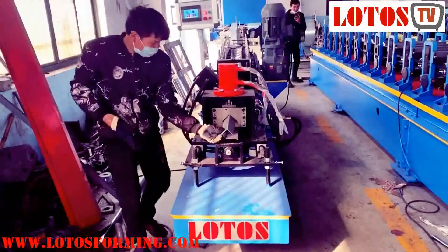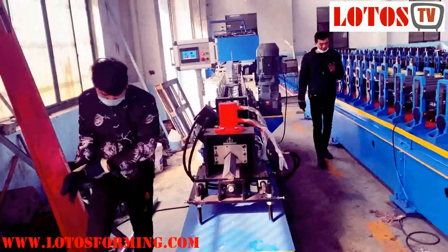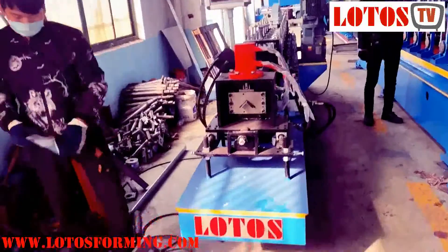Today we have one angle machine, an L-shaped angle with punching, which is under testing. Let me show you.